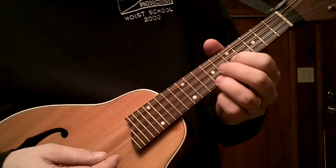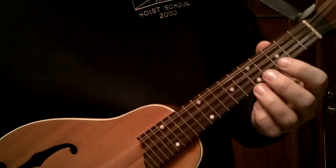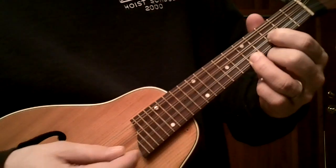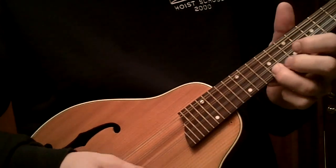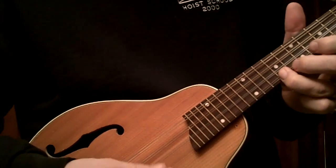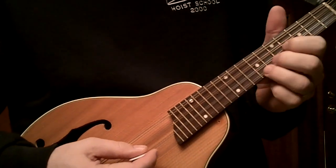Now to move up to E, same kind of logic except you move over. Now you're in D — you want to move up to E, up two frets, and there you are again. That same lick, except now you're in E.